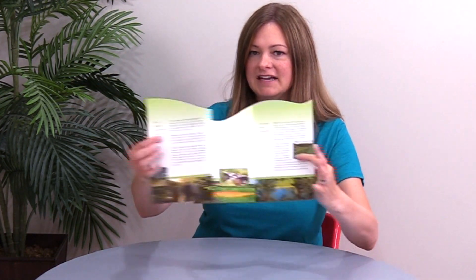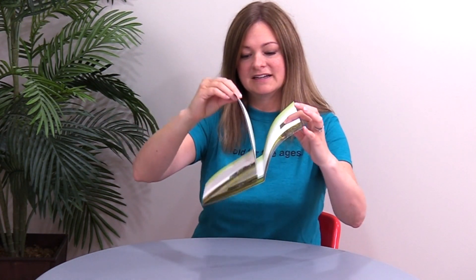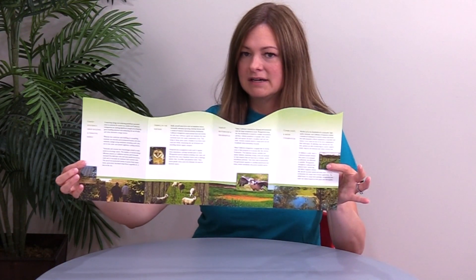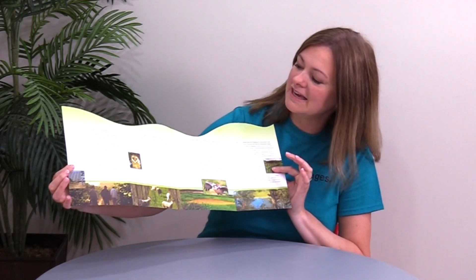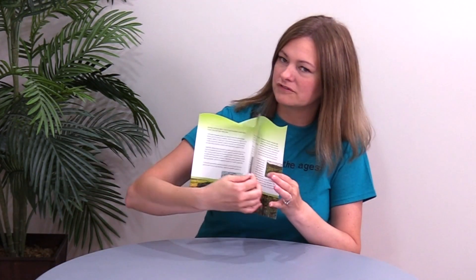A double parallel fold has two parallel folds, and the panels are also parallel to each other. What I love is they've got this beautiful wavy, varied die cut that goes along the top of the four panels, and it varies in a way that creates a beautiful texture.